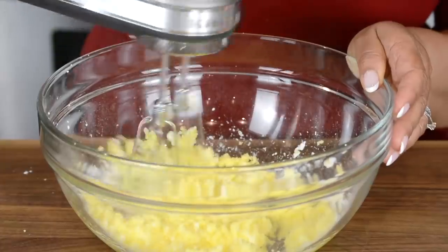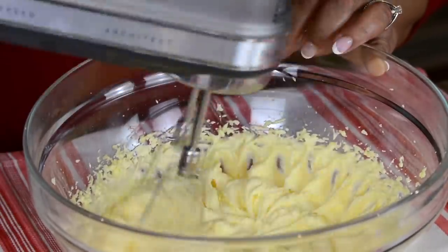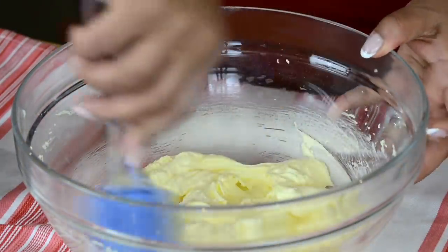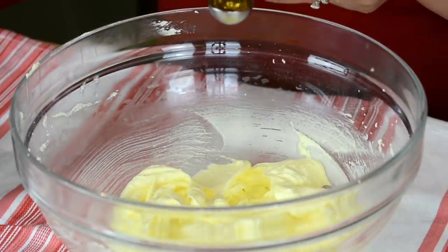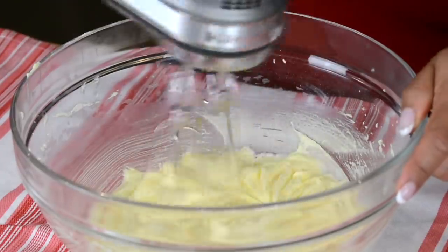It's really important to beat up the ghee and the butter well and incorporate some air into it because we're not using any leavening agent in the naan khatais. Let's scrape down the sides of the bowl. And to that we're going to add 1 teaspoon of a clear vanilla essence. I'm not using a pure vanilla extract because I don't want to discolor the naan khatais. Now let's give this a mix.